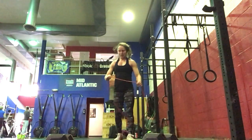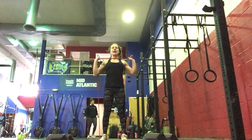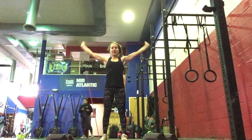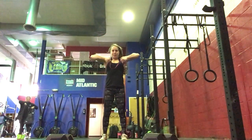Then warming up your shoulders, we're going to do a band strength prep. Stand by your shoulders, pressing up overhead — 10 there, 10 pull-aparts behind the neck, and then 10 upright rows.